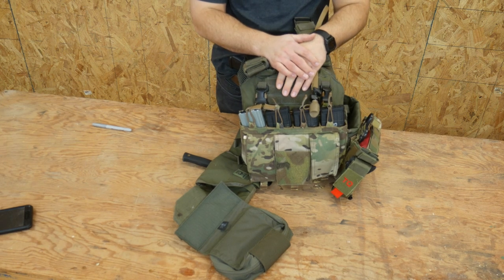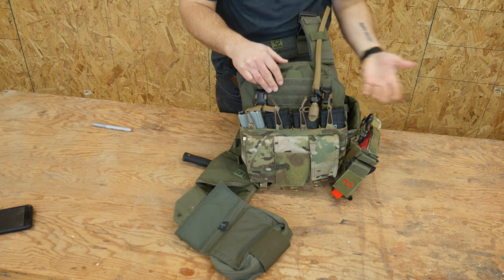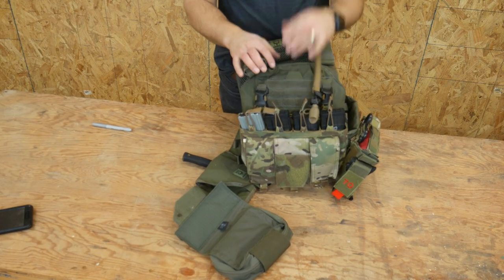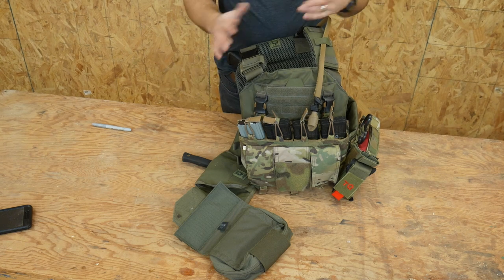Hey everyone, I'm Dylan Schumacher from Citadel Defense, and today we are going to review my plate carrier. About once a year I want to do a check-in with you guys and just say this is kind of what I'm currently running on my plate carrier.